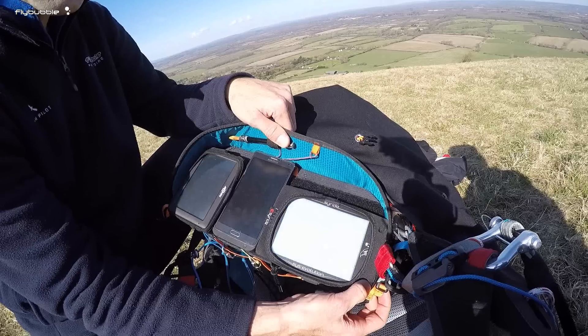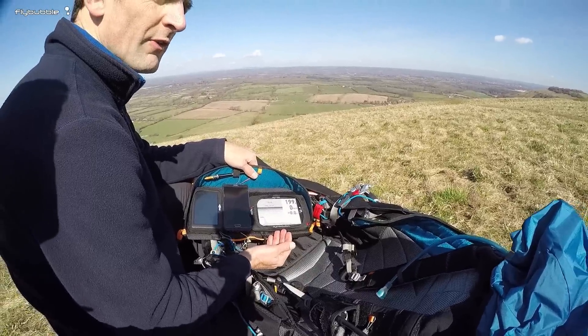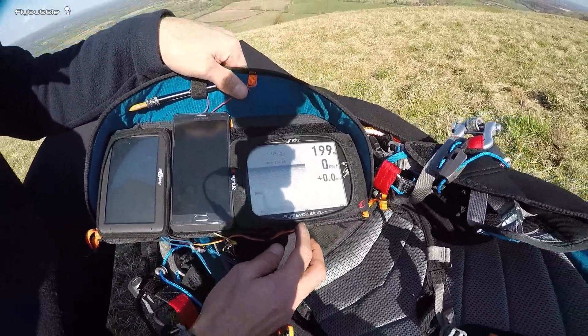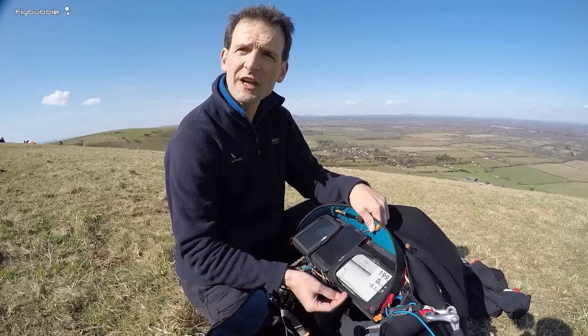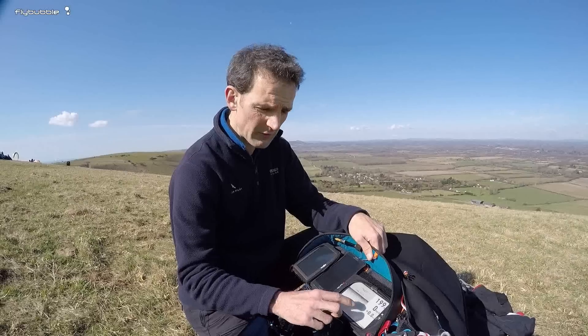Here I've got the Syride Sys Evolution, their newest instrument and the top of their range. To turn it on, hold the button for a few seconds and let it boot up. When you arrive at takeoff, it gets a GPS fix — the instrument ships with the whole world's terrain in it. It gets a GPS fix and GPS altitude, checks its database for the altitude at that location, and sets the pressure altitude accordingly.